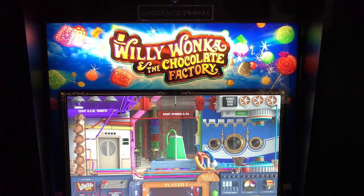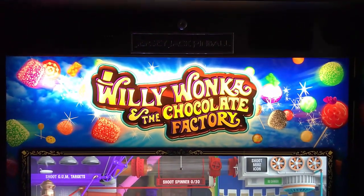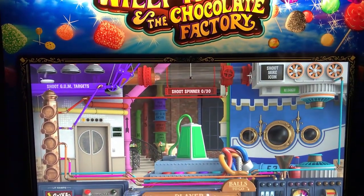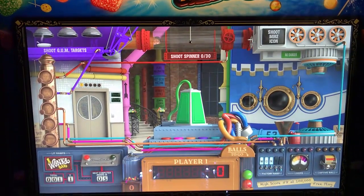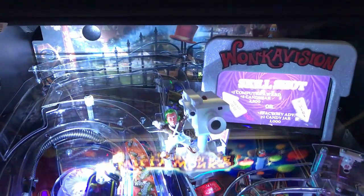First things first on the table — beautiful. The artwork is absolutely stunning. LED lights, it's like candy. It just catches your attention. Cabinet artwork is phenomenal. They did a great job on this. But let's look at the table mechanics at this point.